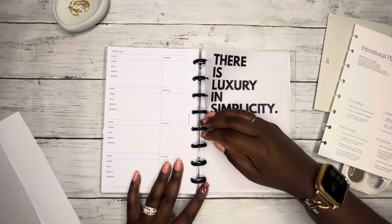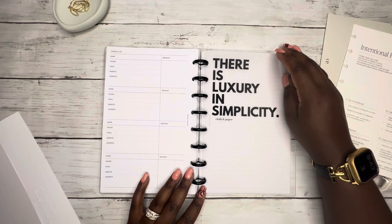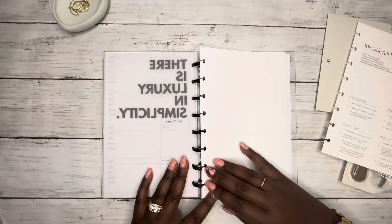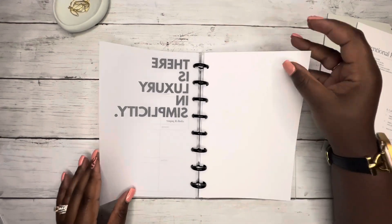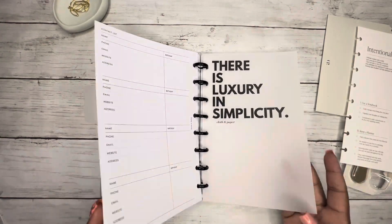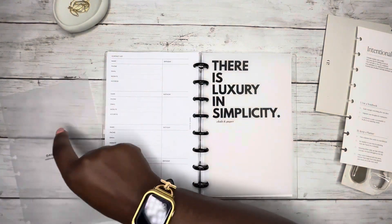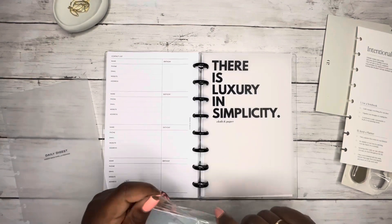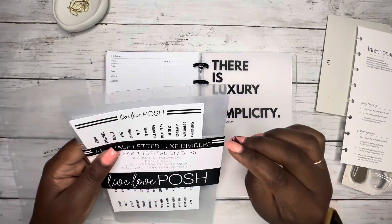There's 'luxury and simplicity' — maybe we'll just go with that. And then I really wanted this embossed one to go in the front because I love it. I might end up moving it because I want to try to give her a cute layering moment. Then I need a top tab divider, so I'm going to use some of my Live Love Posh top tab dividers — I have multiple packs of these.